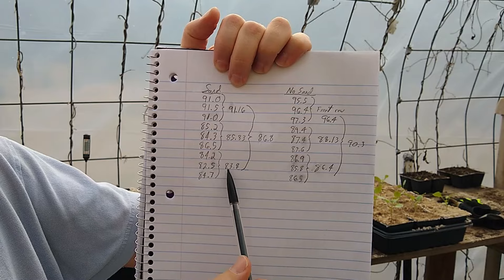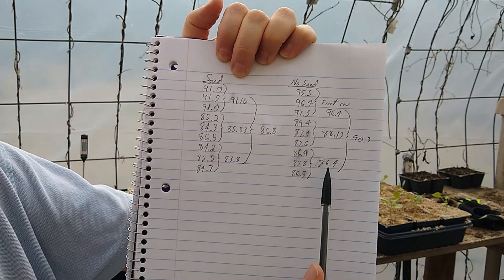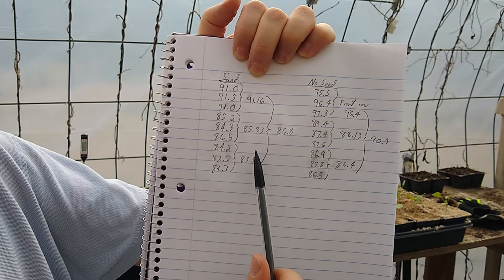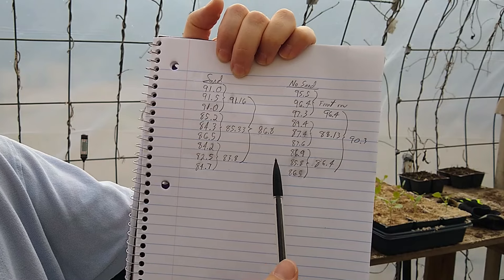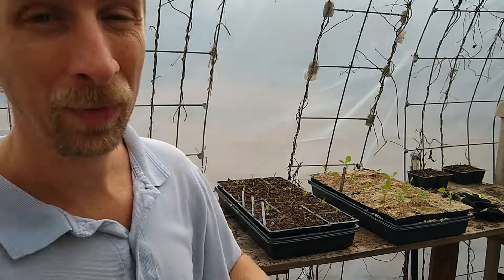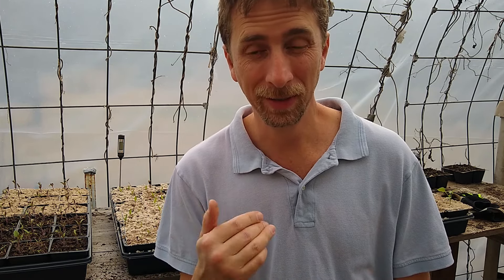The middle row on the sand side came in at 85.3, and the innermost row at 83.8 compared to 86.8 on the no-sand side — about a two to three degree difference there. Averaging all those together gives 86.8 compared to 90.3, so that's a solid three and a half degree difference between sand and no sand on this cloudy day. Three and a half degrees cooler on the sand side. How big of a difference would that make for growing? I don't know for sure, but I don't see any downsides to the sand. It'll cool the surface of the pots at least a few degrees, and it'll help keep the moisture in the pots — it's a mulch, and there's practically no downsides to mulch.